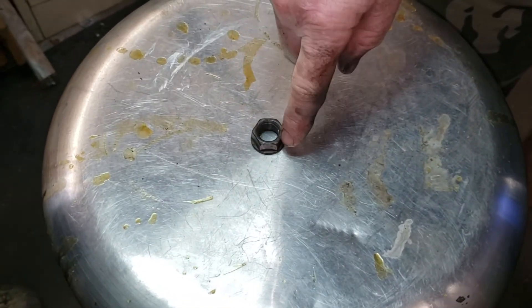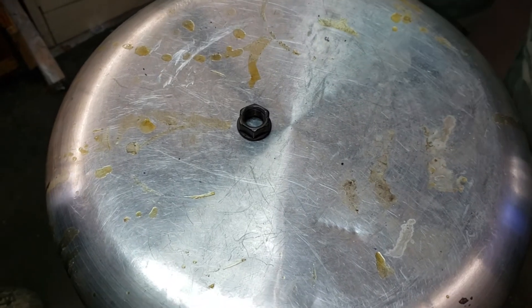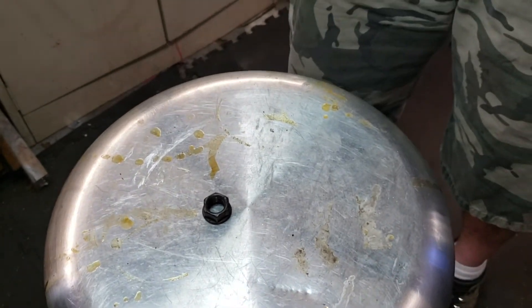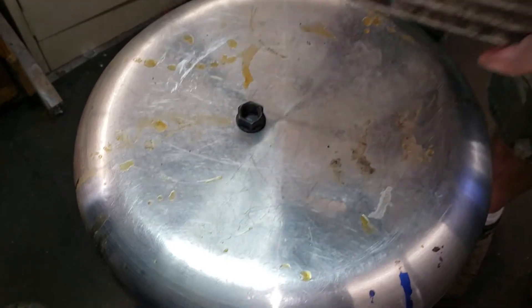I forgot to show you this, but we actually put this nut underneath it here to help keep the valve up into the cylinder. So we're going to go ahead and put that in there.